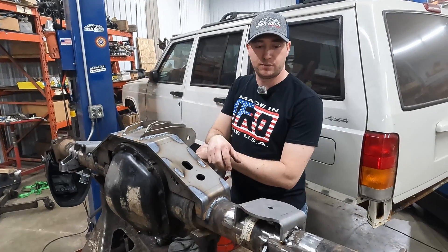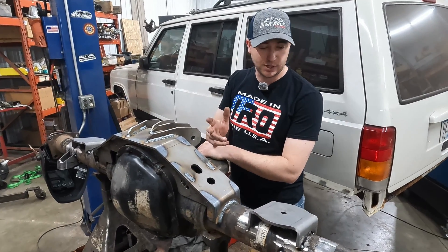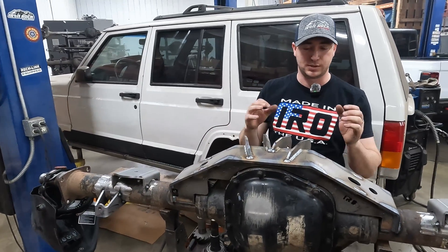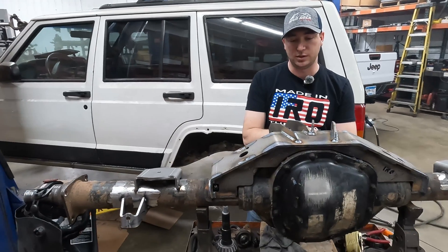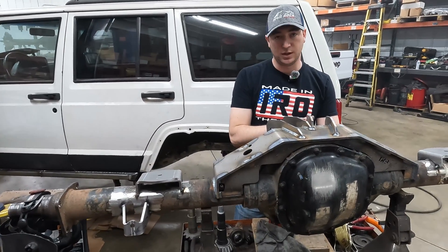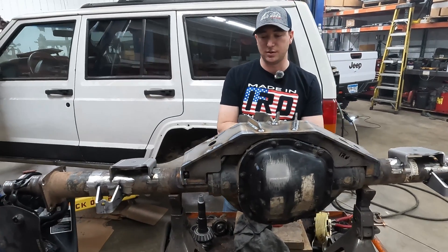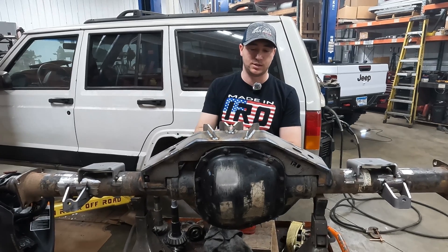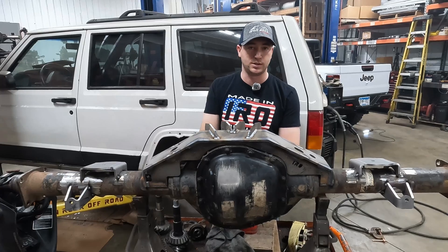That concludes our truss kit install for the ten and a half. Hopefully you guys learned something — I learned a few things on the way. It's a lot easier when you break it down. It seems like a big project but it's definitely doable if you know your way around a welder — not that big of a deal. Thanks for watching. If you have any questions, always give us a call — you'll get a real person on the phone. Stick around for the future part of this build. Once we get this thing installed, hopefully in our next episode of the XJ build. Don't forget to like and subscribe.